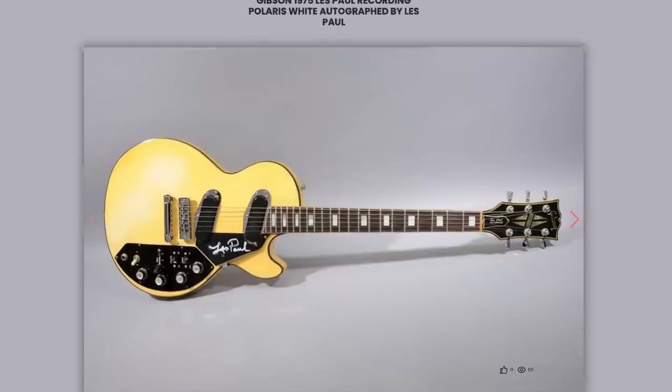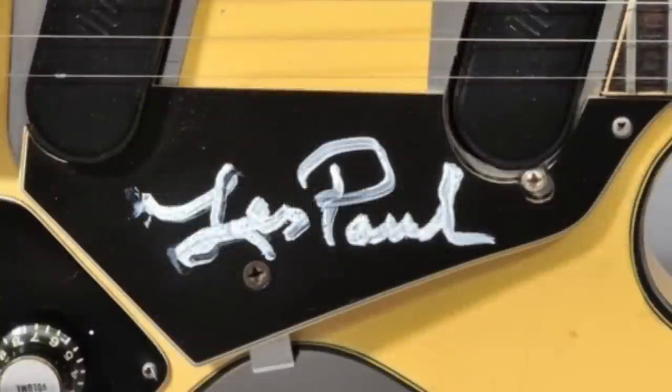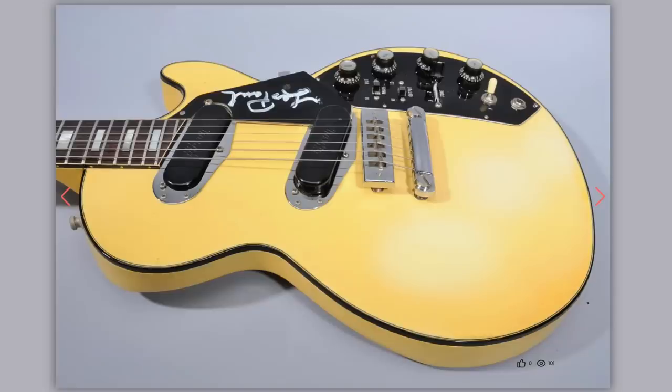Here's a 1975 Les Paul Recording in a beautifully aged yellow finish, very boldly signed by Les Paul. That's actually pretty rare to just get his signature — usually it's "keep picking" or one of his other catchphrases before his name. And that's actually a secret code: he would sign it differently if he knew you played guitar, or if he knew you didn't, or if it was a charity raffle. You have to love the black outer binding on these — gives them a very unique look.